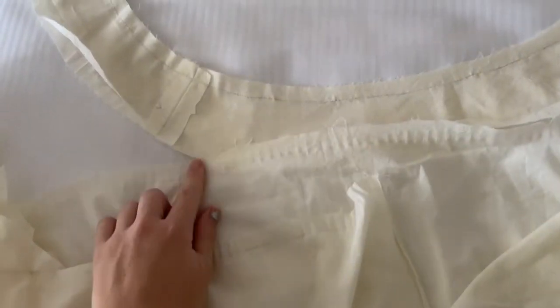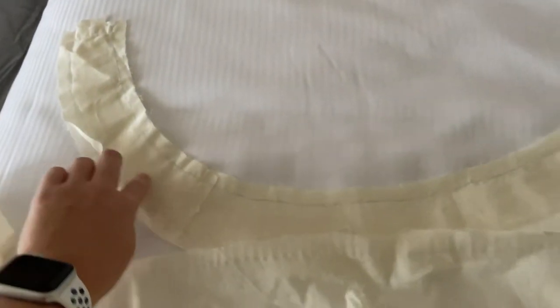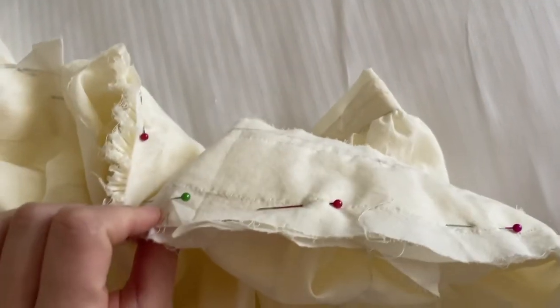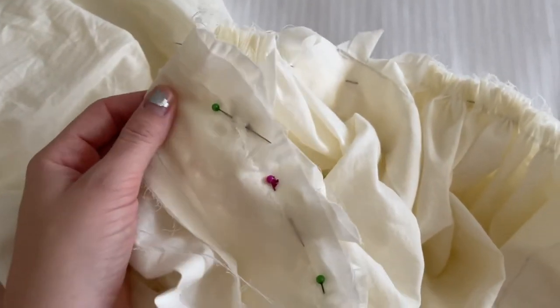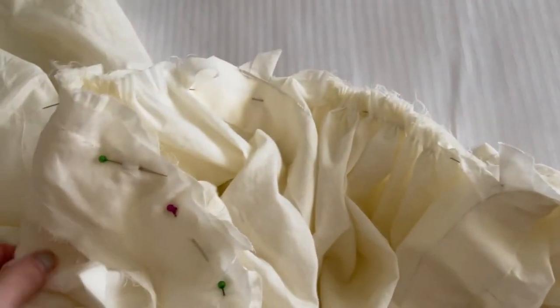I've now done all my gathering stitches — two rows around the entire top of this. I have measured the shoulder band and it's 95 centimetres, so now I'm going to gather this all down to approximately 95 centimetres and then pin it and start some more sewing. Well, that nearly drove me crazy, but everything is now gathered and pinned. It's probably not very even, but at this point I don't care because I had to redo this like 10 times and re-gather some of it when it all slipped out. We are going to stitch along here and then flip it over and attach the rest.